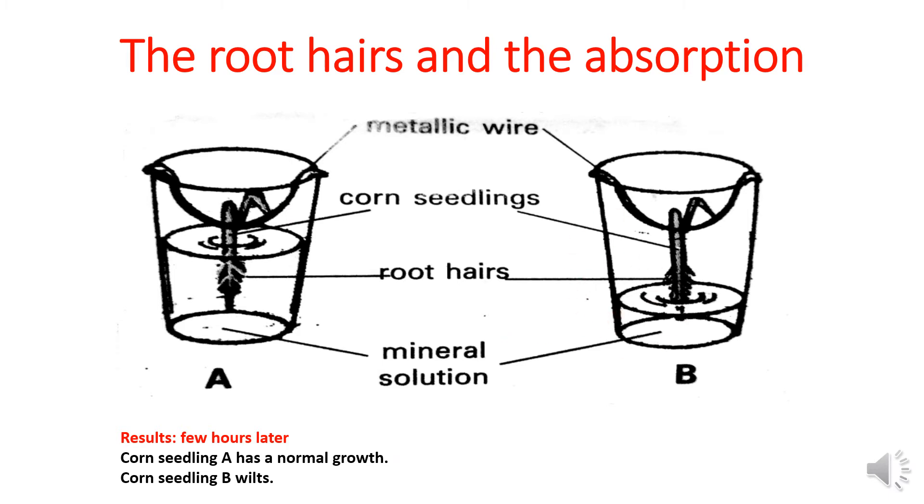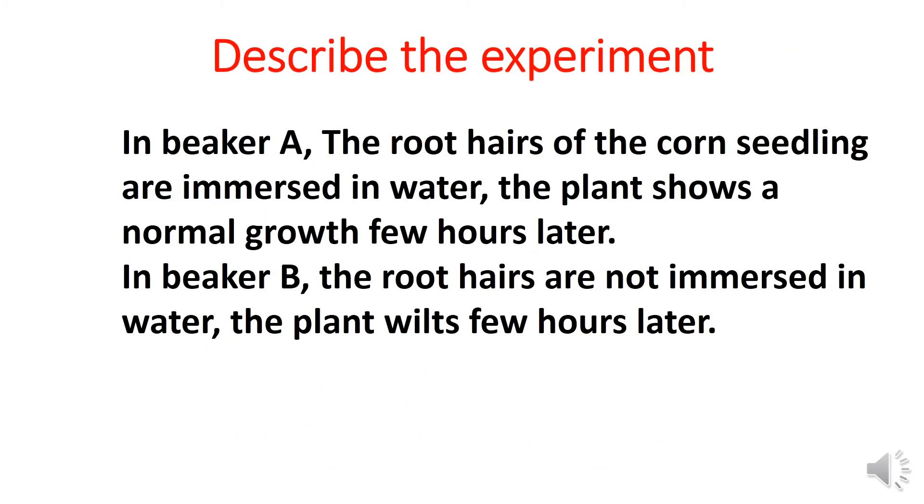A few hours later, corn seedling A has normal growth while corn seedling B wilts. Describing the experiment means transforming the experiment into a text or into a short paragraph.